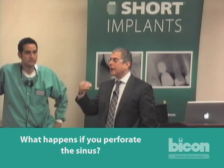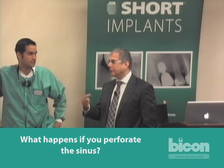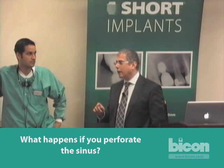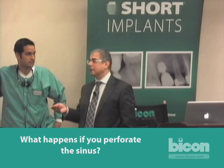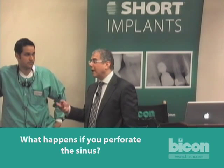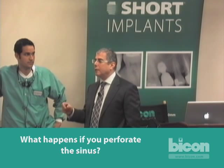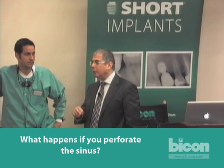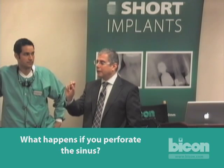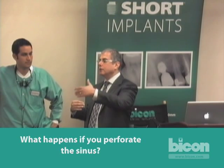Once you've recognized a perforation, take out anything you have in the socket — graft and otherwise. Cut a resorbable containment membrane, such as a collagen tape or a resorbable collagen barrier membrane. Cut it three to four times the size of your osteotomy, moisten it so it's very pliable, introduce it in the osteotomy, then introduce your graft in it, then introduce your implant in the graft — it's a layered approach. You want it big enough that it's still touching the sides of the osteotomy, and you secure your implant and membrane together that way.